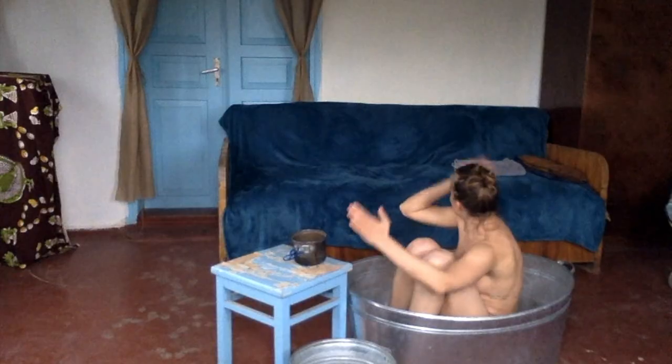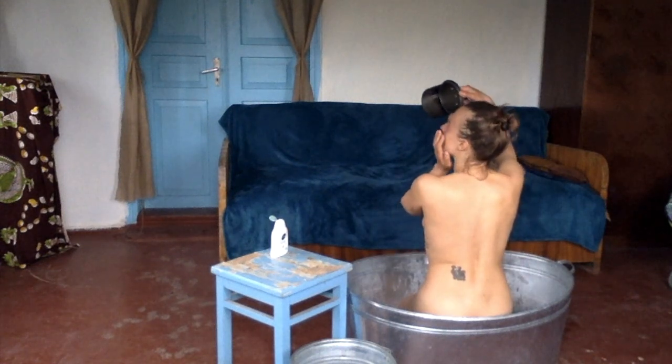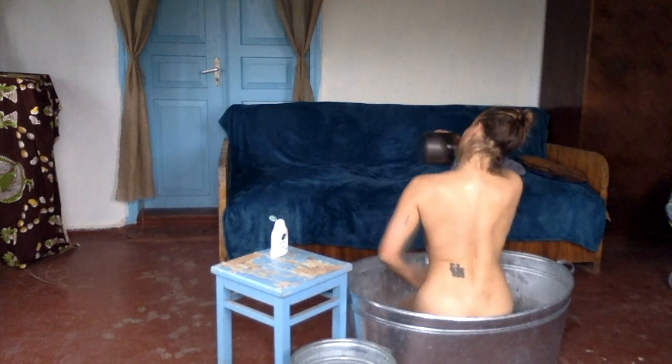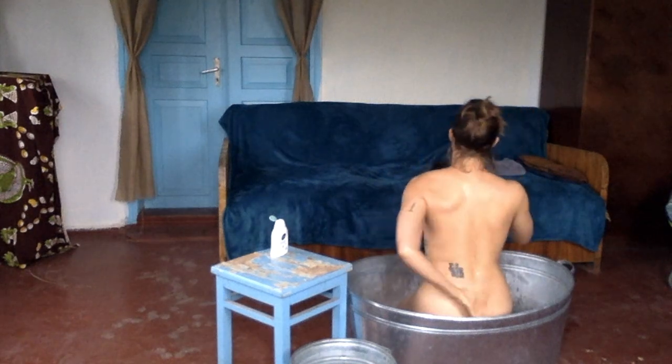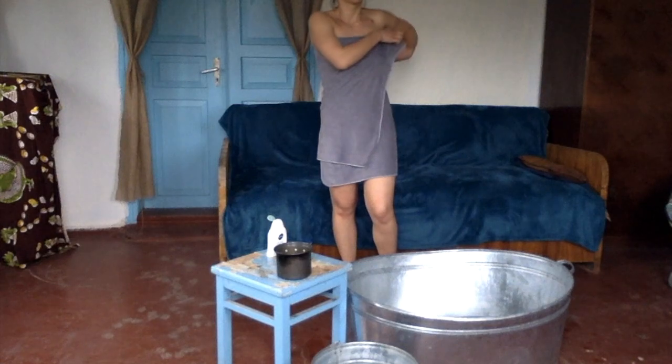Start with your hands and arms, then move on to your feet and legs. I like to turn on 'Don't Stop Me Now' by Queen when I'm doing this. Exhale when you pour cold water all over yourself to ease the cold.